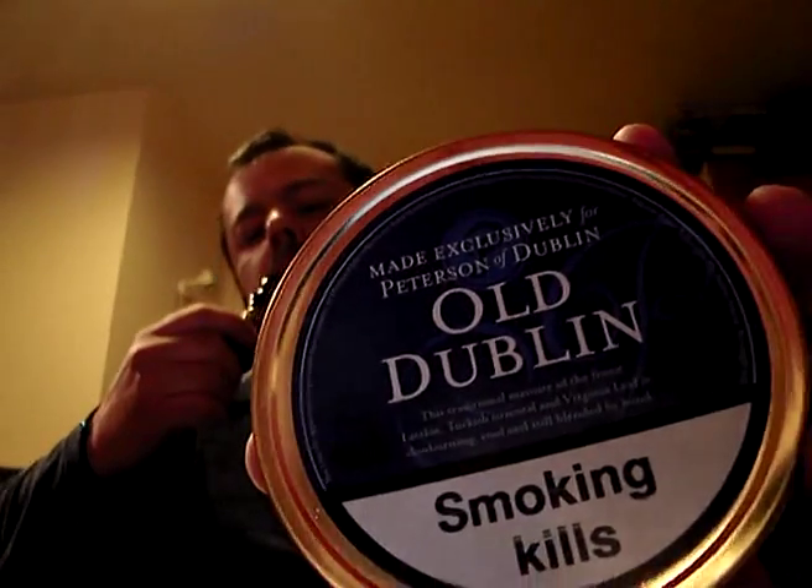Hi everybody, hope you're doing well. I'm gonna say a couple of things today about Peterson's Old Dublin, which is fitting because I am in Dublin. And another thing that is fitting is that I'm smoking it in a Peterson pipe.